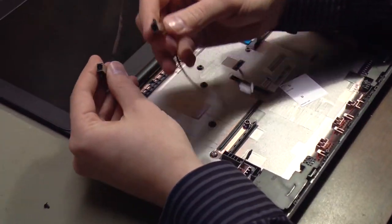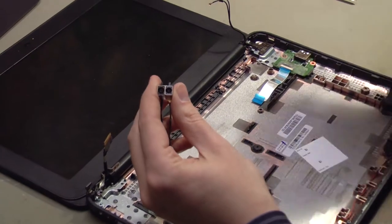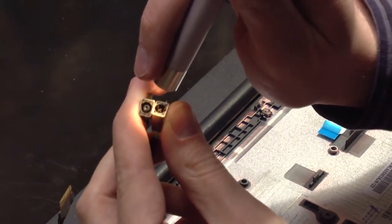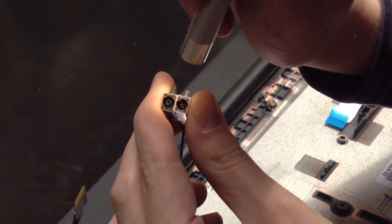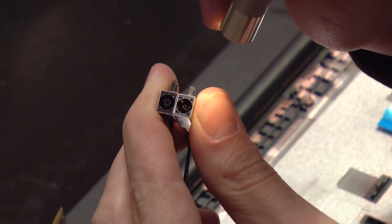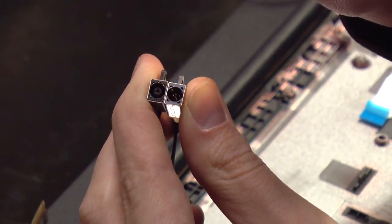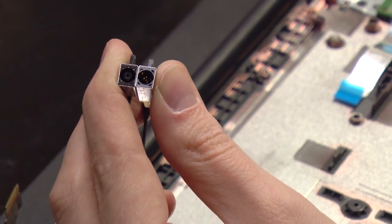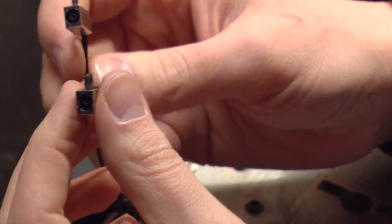Now we'll zoom in on these two power jacks. In my right hand is the old one; my left hand is the replacement power jack. I'll grab a flashlight and take a look at the insides. You can see how the jack on the left — the replacement — has a black plastic part in the center that keeps the terminals separated inside the power jack. That's missing on this jack on the right. They break off inside of the power adapter and can be removed with a paper clip or a pin pretty easily. I've been repairing several of these Chromebooks — in the past four months I've replaced 11 of these power jacks for a local school district. Must be a common problem, so that's why I thought I would make a video showing how to repair it.